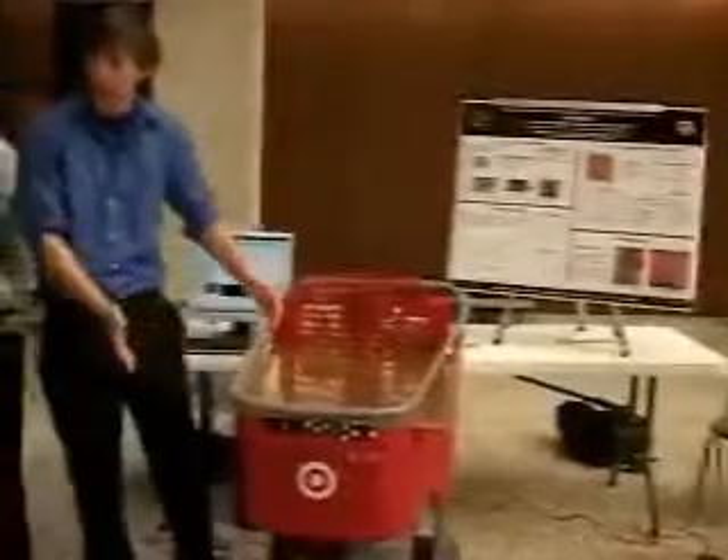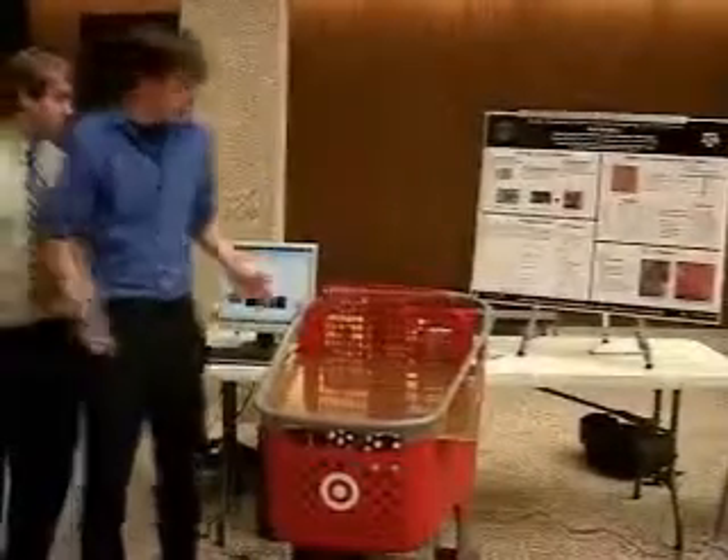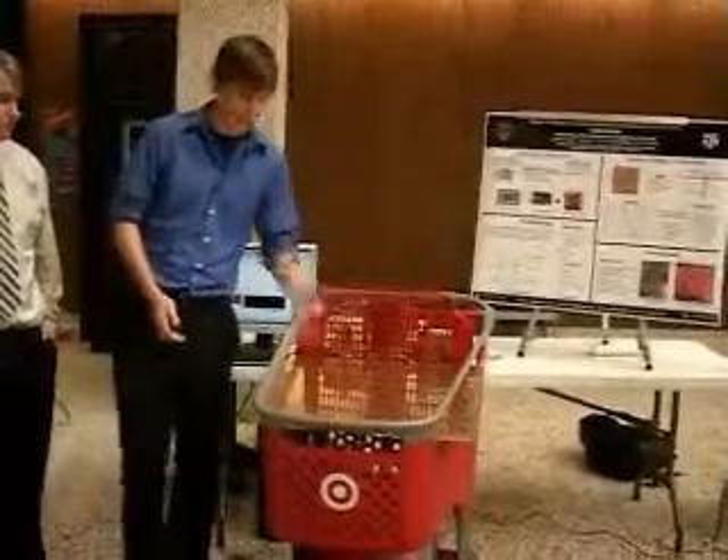Here is the RFID antenna. Ideally it would be in the bottom of the cart as opposed to sitting on top. We made it a little too big so it doesn't fit. But the idea is you'd be walking around the store with your shopping cart with something like a controller attached to the antenna.